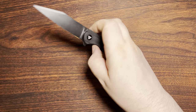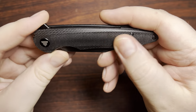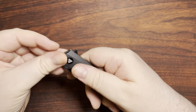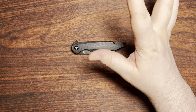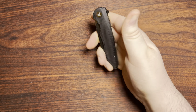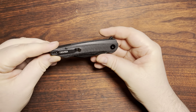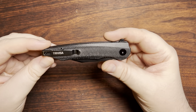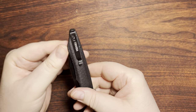We have some black dyed micarta here — basically just a canvas micarta. It's fairly smooth, so there's not an incredible amount of texture going on. That said, it still does have those fabric tendrils that will help you when it gets a little bit more moist than normal.